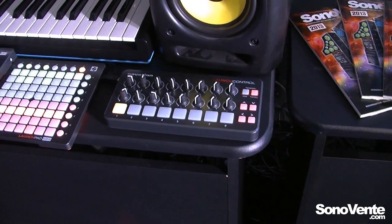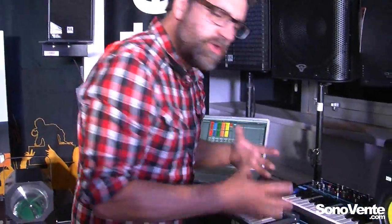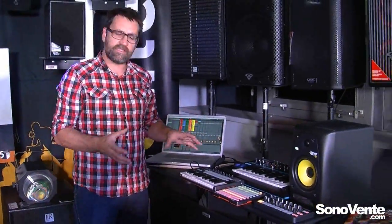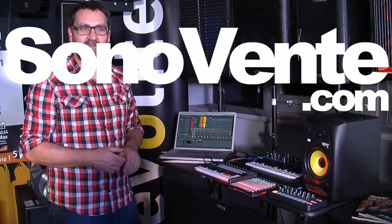You can see that we have a lot of deep control over our software using these different products. The idea with the new launch family of products is that we have an ecosystem or a modular system that you can choose to suit your workflow. So there we have a good look at the new launch family of products. If you would like some more information, come to Sonovante and have a chat with the guys here. Thanks very much.